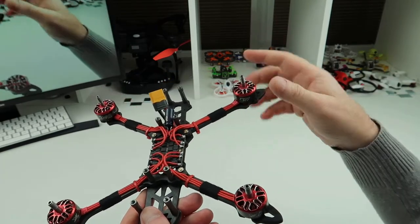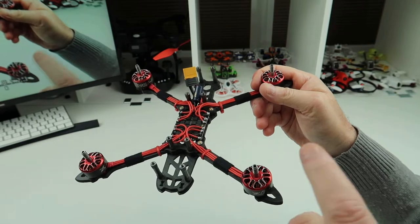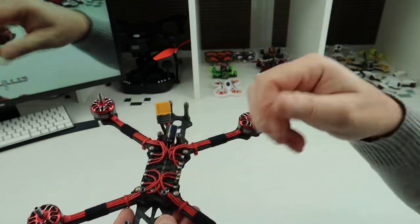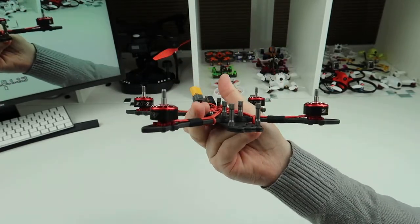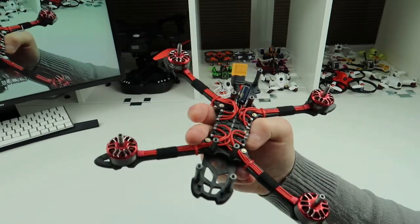Before I fit the board, I will wire up everything to the board first — so I'll put the receiver, the VTX, and the camera wires all onto it, just so I can put it straight in here and plug it into the various things, and then we're ready to put it together. So far, it's been a very easy build. Let's get the rest done.